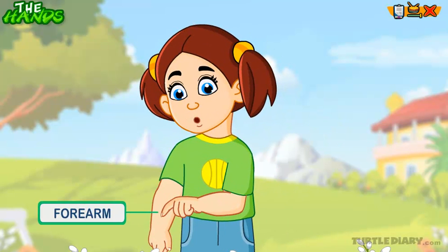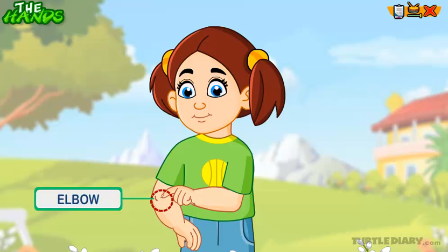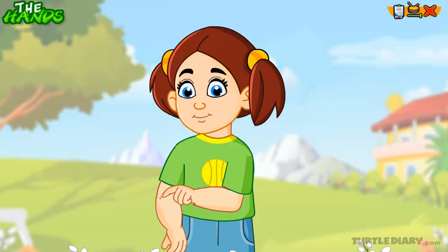This is my forearm which connects the elbow and the wrist. This is my elbow. Elbow joins the forearm and the upper arms. It helps me to fold my hand.